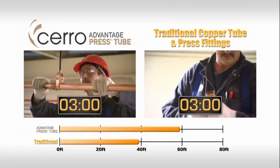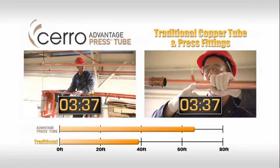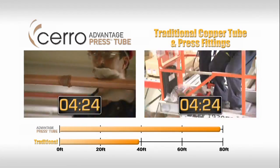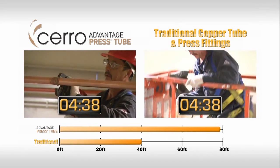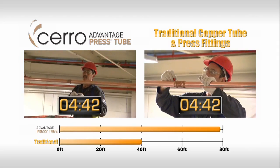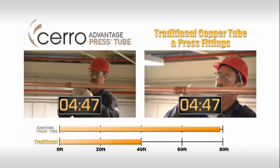Of course, this entire process must then be repeated — a second round of prepping, marking, and pressing — none of which is needed with Advantage Press Tube. Meanwhile, as the traditional installation reaches 40 feet, the Advantage Press Tube installer makes a final press connection, completing the 80-foot project in less than five minutes.